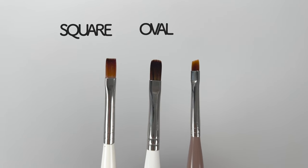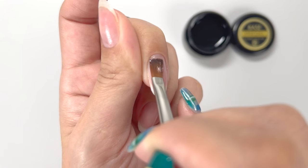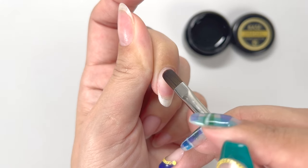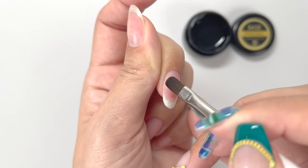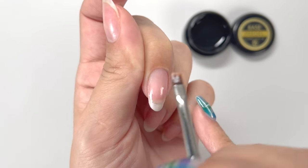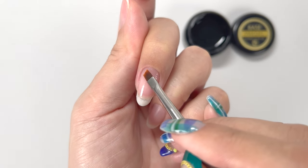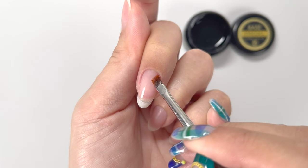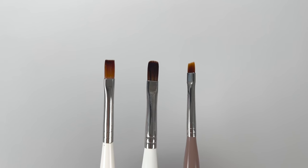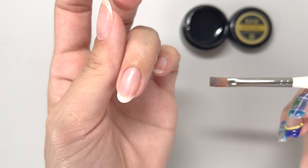Popular shapes include square, oval, and fringe, among others. With a square brush, you can use the corner to approach the cuticle side of the nail base. An oval brush has a rounded edge, allowing you to follow the cuticle line as you apply. For a fringe shape, you can use the thin tip to apply while walking along the cuticle, and it's easier to apply at the corners by flapping the brush. Use whichever feels most comfortable. For this demonstration, I will be using a square brush.